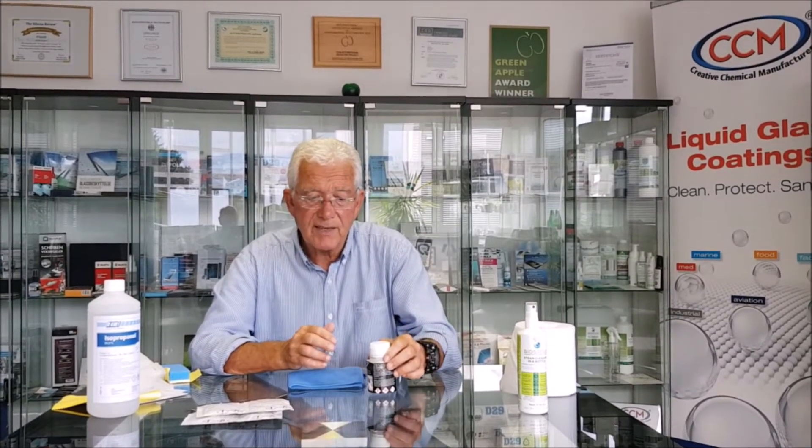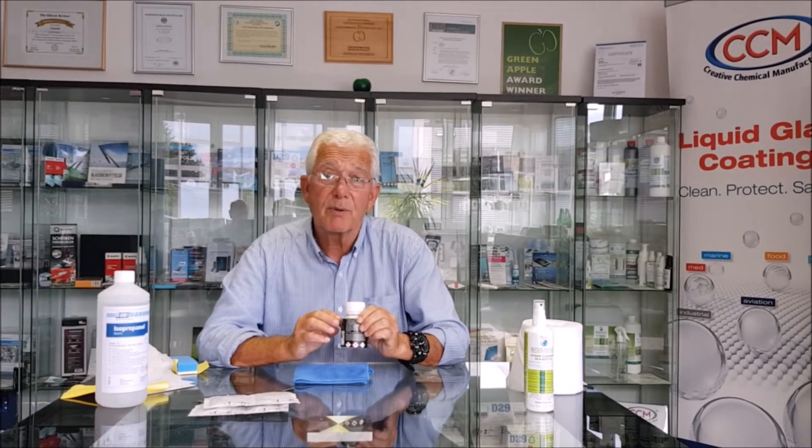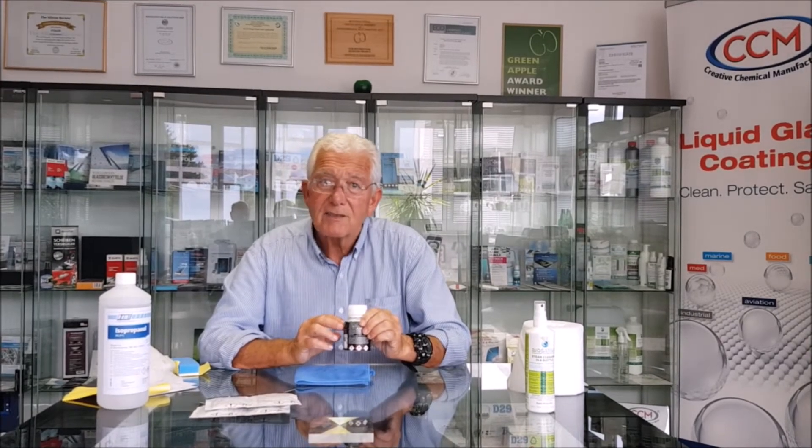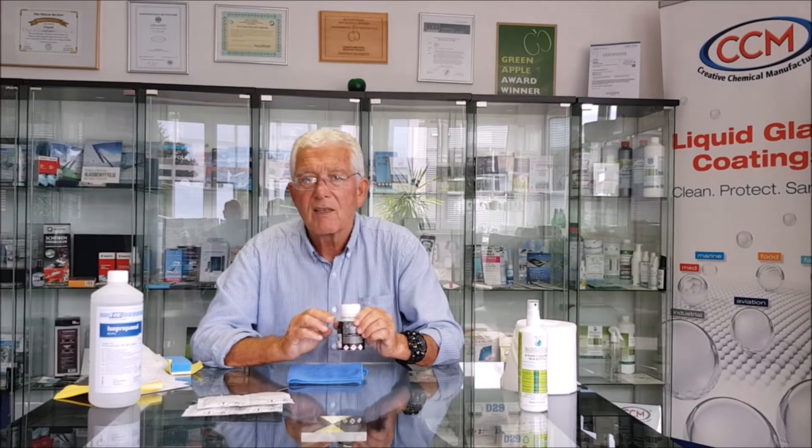Just to recap: these coatings can be used by anybody who has a modicum of skill and can apply and wax a car. It's the same process, but you will be amazed by the performance — absolutely outstanding. How long will it last? Approximately three years. If you do a perfect job cleaning and preparing the car surface, it will easily last three years. If you don't do such a good job preparing the surface, probably 18 months to two years — still excellent performance. The main characteristic is the ease of application and the outstanding finish that you achieve.